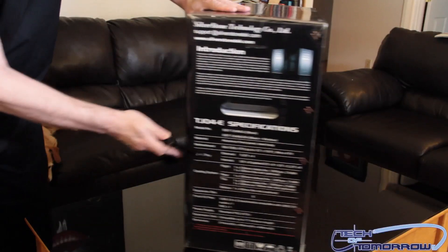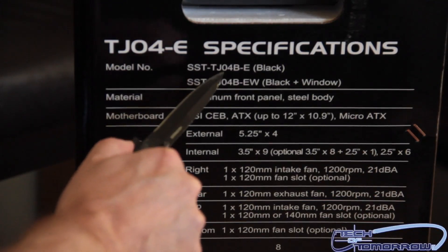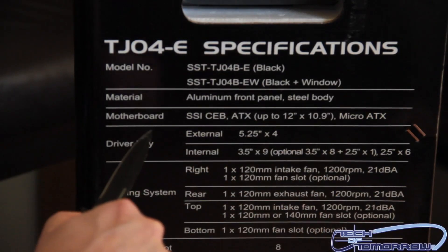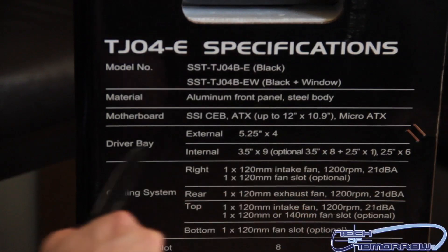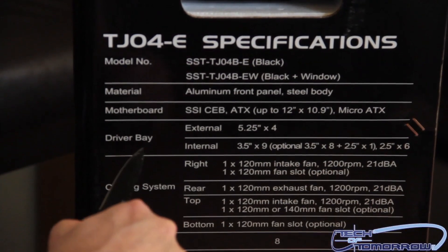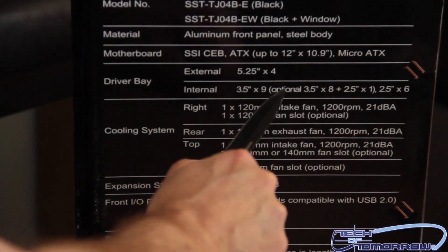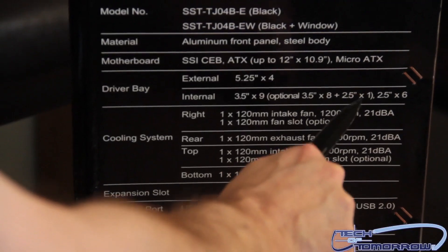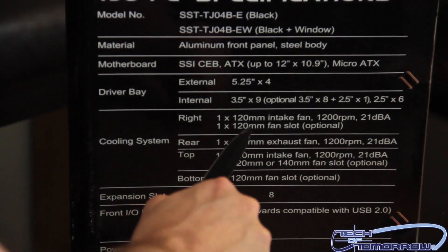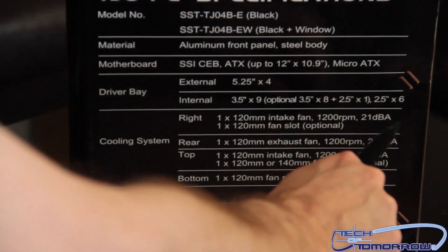I'm going to spin it around. Here are all the features. Starting from the side of the box, the T-J-O-4-E specifications. The model number is SST-T-J-O-4-B-E if it's black, with the dash EW if it has a window. The material is aluminum front panel and steel body. The motherboard fits all the way up to ATX, up to 12 by 10.9, and micro ATX. External 5.25 bays: there are four. Internal 3.5-inch times 9, optional 3.5 times 8 plus 2.5 times 1, and 2.5-inch by 6. The front fan is 1 times 120 millimeter intake fan at 1,200 RPMs and 21 dBA.